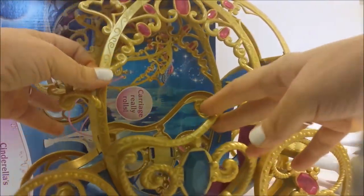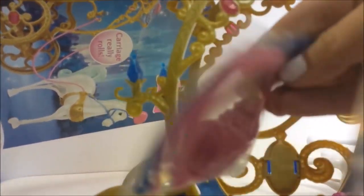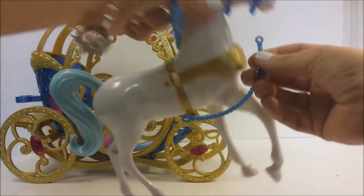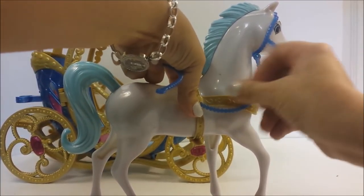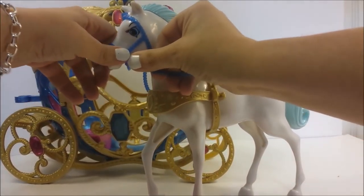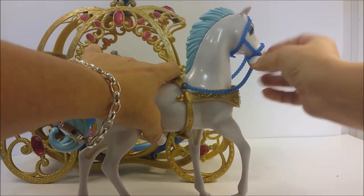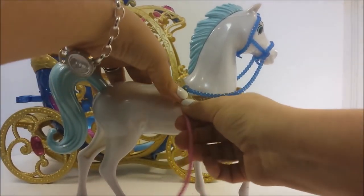Wow, this is beautiful, so pretty. These are things that go on the carriage. Okay, let's put it together. This goes like that — I think it attaches to the top, actually, so it goes like that. Let's fix this side — goes right there. And then these attach right there.